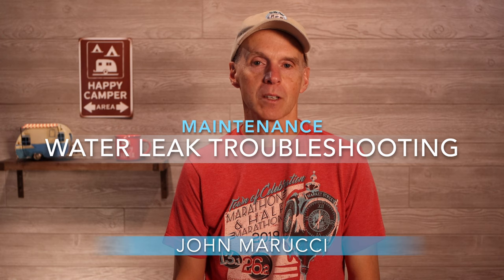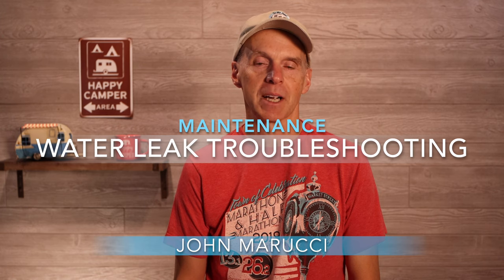In this episode, we'll walk through the water leak I had to deal with in my Keystone Bullet 243BHS — how we identified it, how we worked through troubleshooting the issue, and the solution applied.